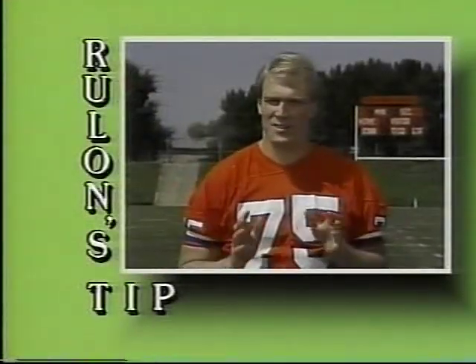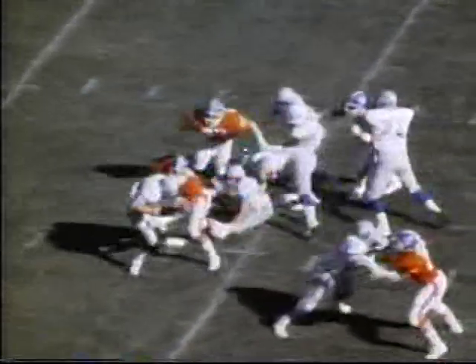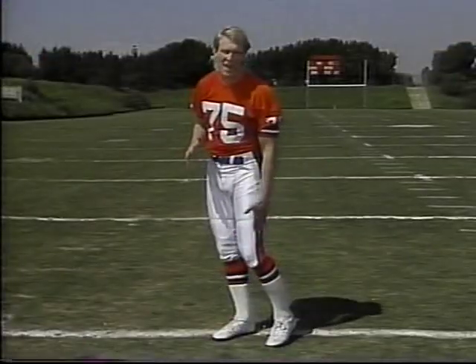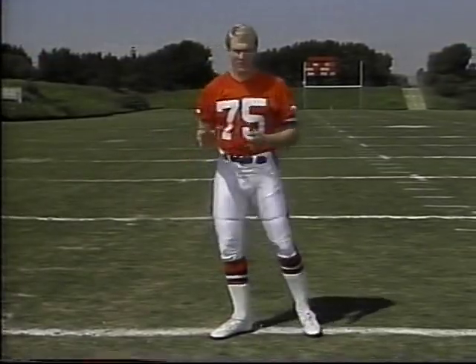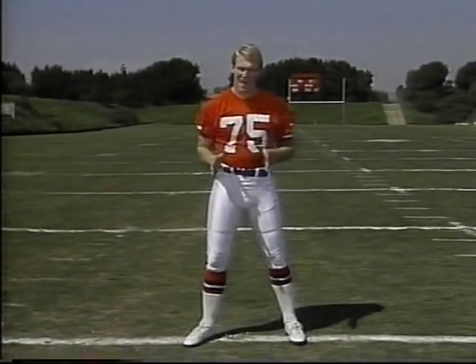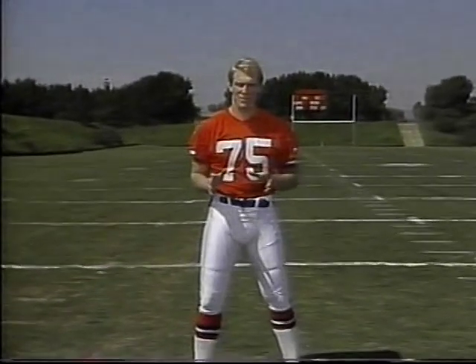Now I want to give you one safety tip, and it's not really a tangible thing — it's just one word: hustle. When you're on the football field, be going 100%, and you'll be surprised at how much your chance of injury goes down. If you're running to the ball carrier, getting your legs up and hustling, your body's going to be moving through the air — it's not going to be stationary. You're not going to be planted, and that's when you get hurt. So when you're on the football field, go 100%, hustling to the ball carrier, and you'll be surprised at how much the chance of injury will cut down.